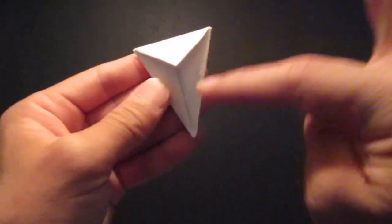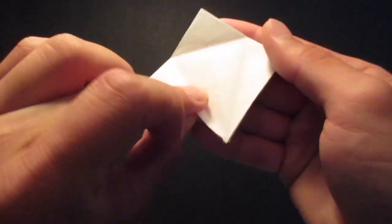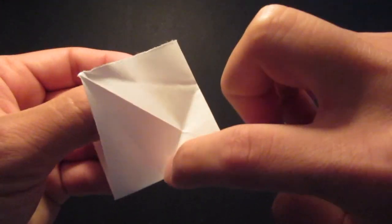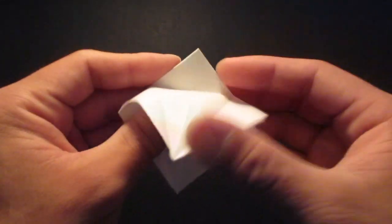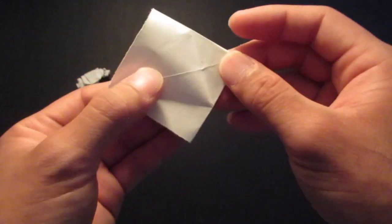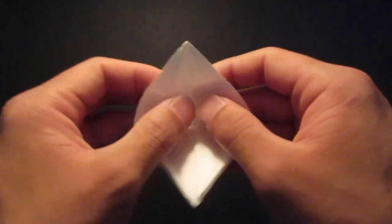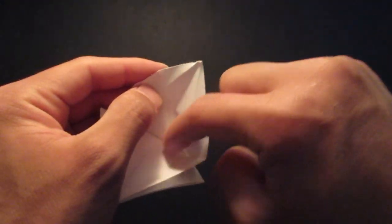And now you want to open up these flaps like so, and you want to take that first layer and fold this top crease line right there. And then now you want to fold the side crease line right here, and of course on the bottom as well, bringing this whole edge to the middle.